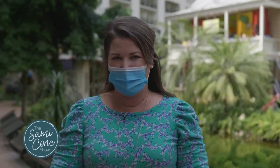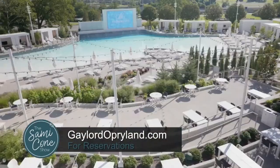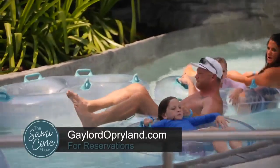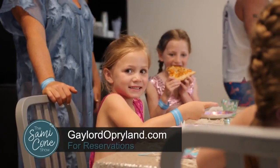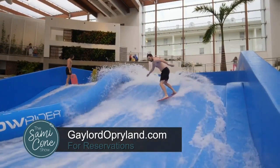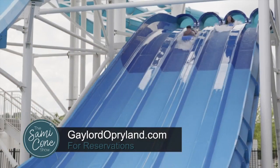And now there are three ways to experience Soundwaves, Gaylord Opryland's upscale indoor-outdoor water attraction. Tennessee residents can book an overnight package which includes Soundwaves passes for the family. You can also rent a party room to bring friends and family in. Or, for a limited time, you can get a Tennessee Resident Day Pass, valid select Monday through Thursday. With so many ways to chill and thrill, I hope you'll join us at Soundwaves soon.